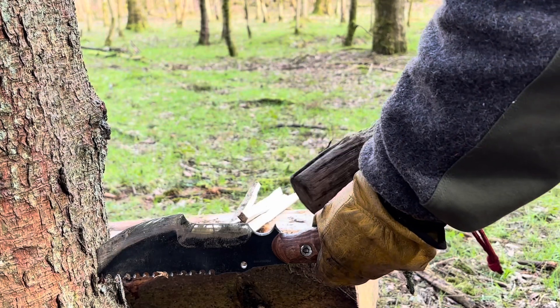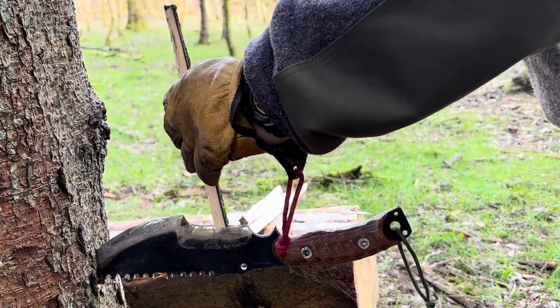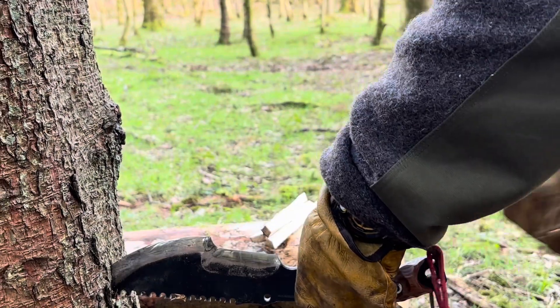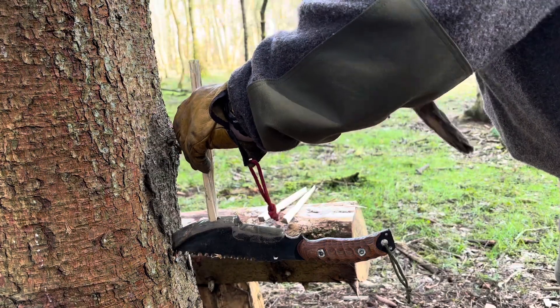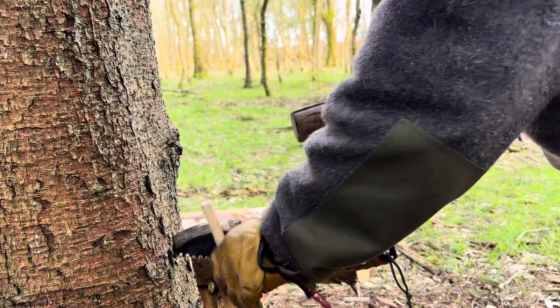You can hold the knife here to make sure it stays in place. Now and again, give it a tap in. If your trunk is big enough, you can use the chopping section to split down.